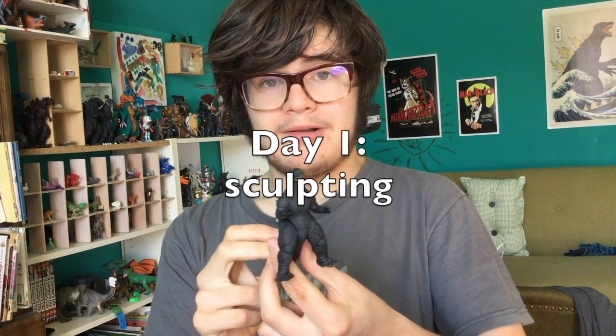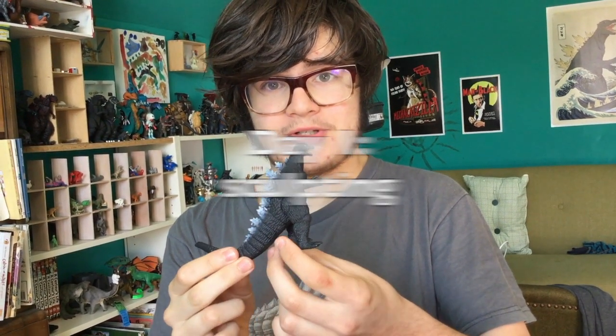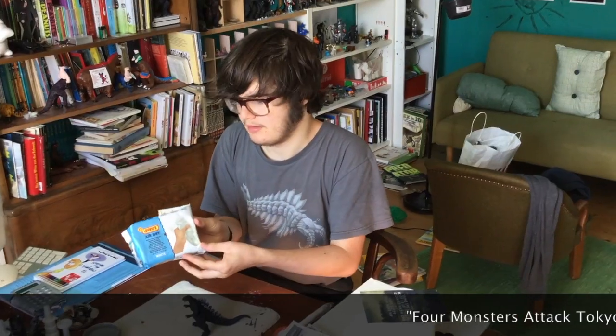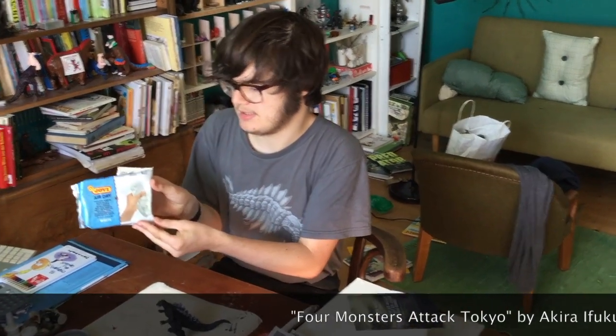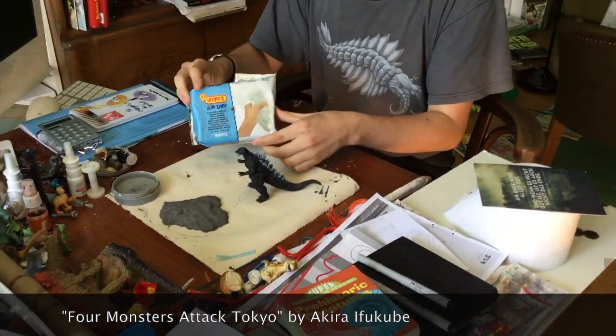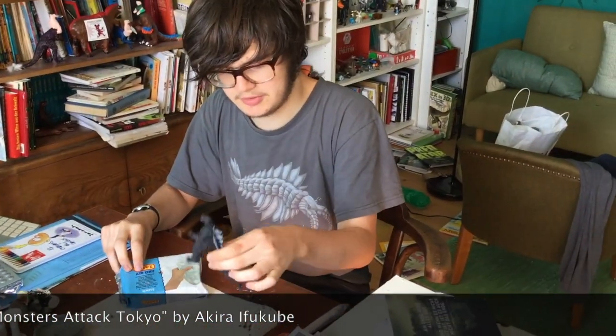Hey guys, it's me and welcome to this channel's first kaiju customization video. The materials I'm gonna use is gonna be this air-dry clay, and for the most part I'm gonna use it to cover up most of this guy's body.